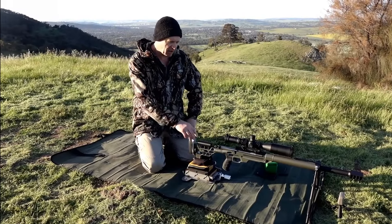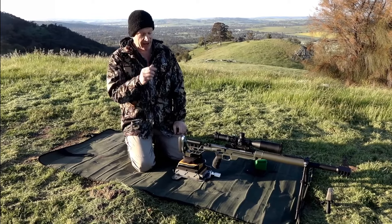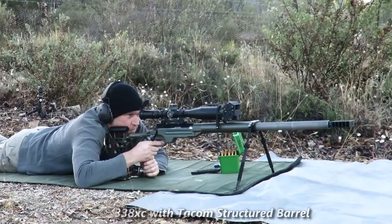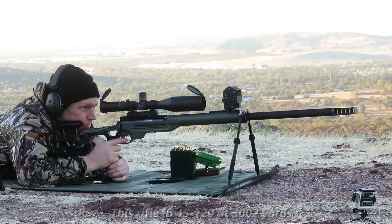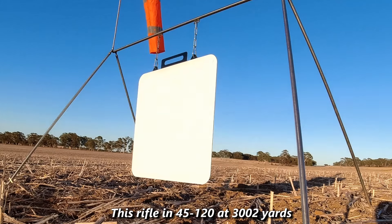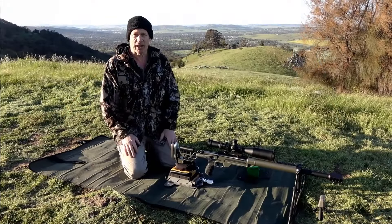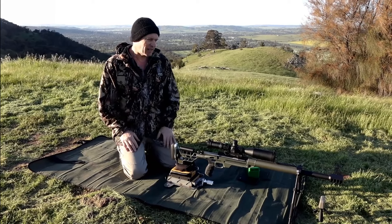G'day guys, out here at our little range. Got this custom rifle — it's the Lapua Barnard action, left-hand feed, right-hand bolt action. This rifle has been a 300 Norma Magnum, a 33XE, a 33 Magnum, and most recently a 45-120. The 45-120 project was about showing that old cartridges aren't that much different to the best modern cartridges, once set up with decent powder, a good bullet, and a good action.